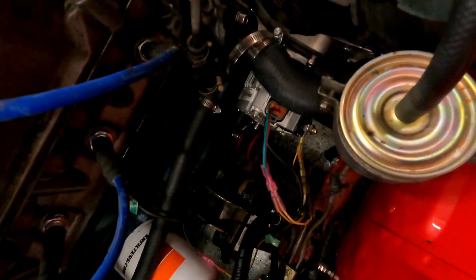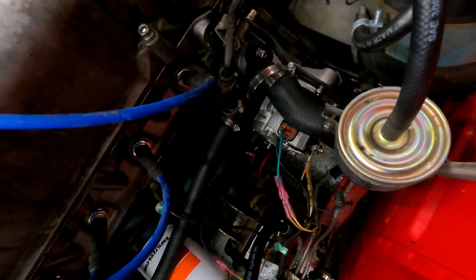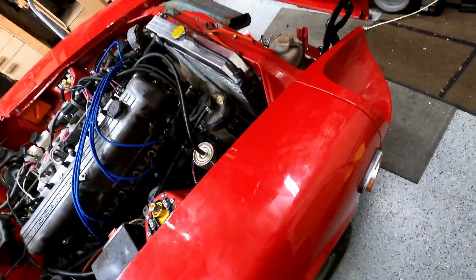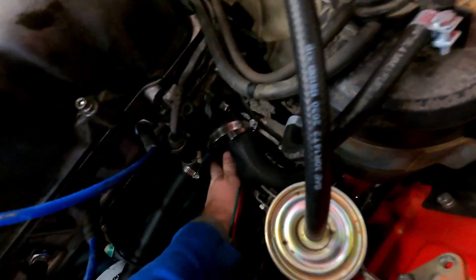Long story short, this is an alternator off of a 1998 to 2004 Nissan Frontier. You can just pick these up at any auto parts store. Generally this one cost me $150 and it's a 70 amp unit. It bolts in just like the other one and everything lines up pretty well.